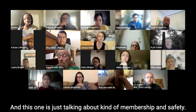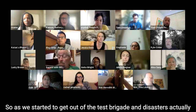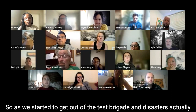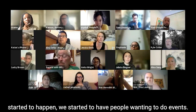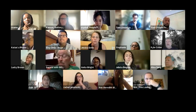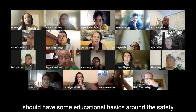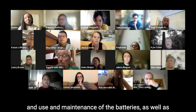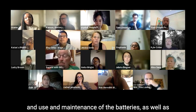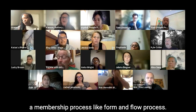This section is talking about membership and safety. As we started to get out of the test phase and disasters actually started to happen, we started to have people wanting to do events. Learning from those experiences, we recognized we should have some educational basics around the safety, use, and maintenance of the batteries, as well as a membership process — a form and flow process.